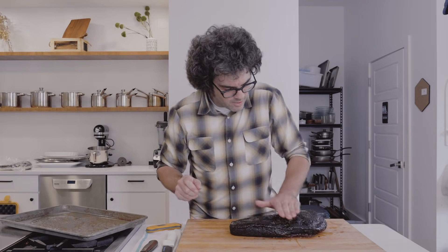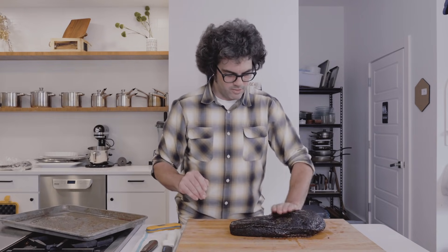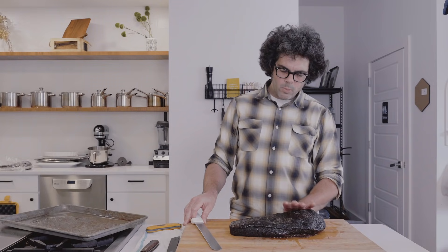Just work the butter in a little bit. You'll notice I'm only using my left hand here — that's because I don't want to get a greasy hand before I grab the knife.